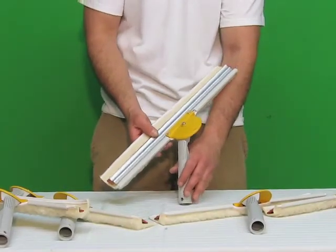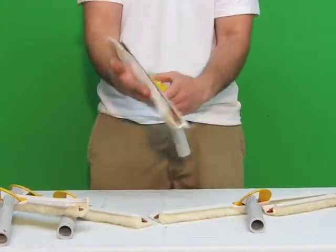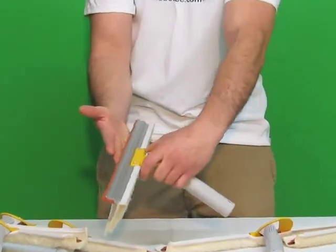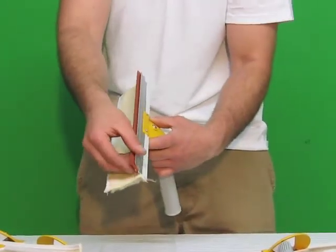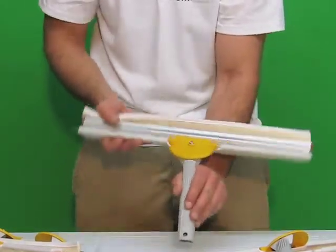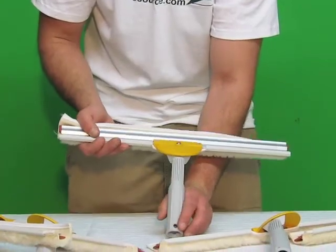This is the Wagtail Flipper. It has a scrub pad here and a squeegee there. Scrub the windows, then this falls down and you're able to squeegee everything dry. The channel fits all types of rubber, and it pivots so when you're pulling with the Wagtail you can get all sides of the window, no problem.